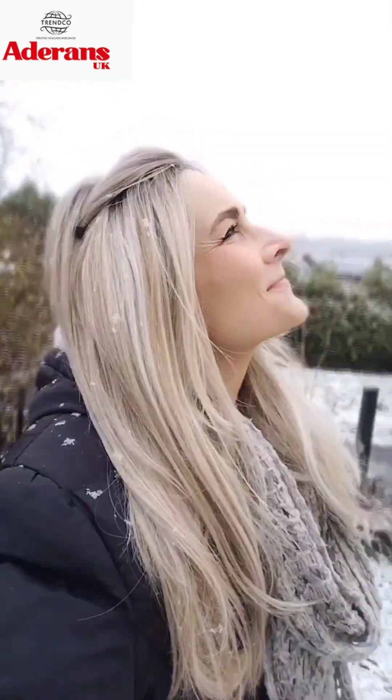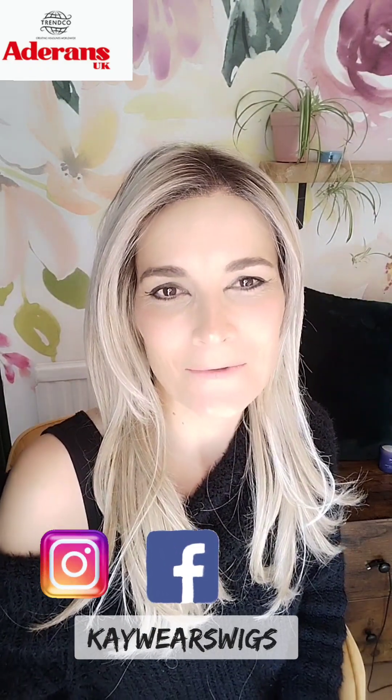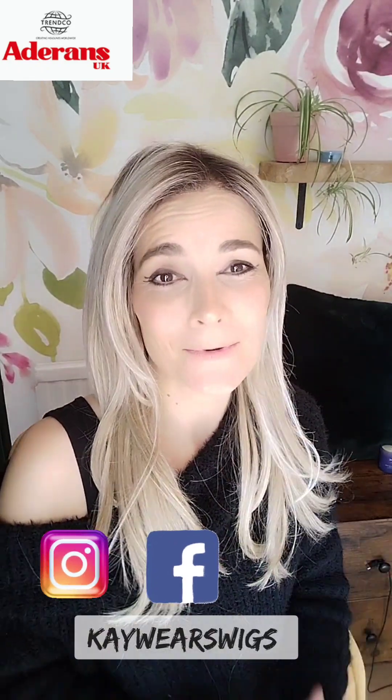Just have a look at how beautiful this colour looks in the natural light in the snow. I hope you enjoyed this review. Thank you again to Trenco Wigs for sending me this piece. Don't forget to use my code K10 for 10% off your purchase at their website. Follow me on Instagram, Facebook, and YouTube if you haven't done so already, and if you find these videos useful. Any questions or comments, put them below. Have a lovely day and I hope I see you soon. Bye.